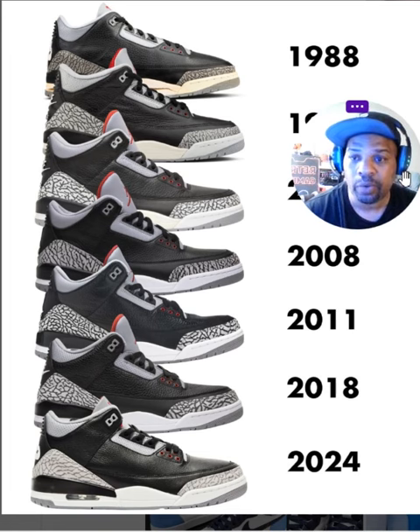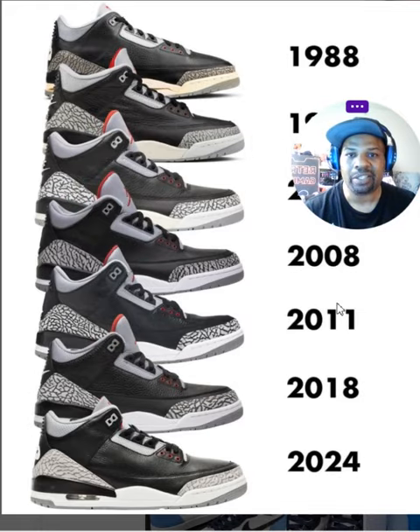I'll be honest, I think my favorite is 2024. This is the cement that I remember — how the shoes used to look when I first saw these Jordan 3s. The cement print was super light, extremely light. I never liked the over-cemented look with too many cement or elephant print lines. I never liked that.